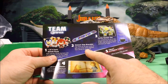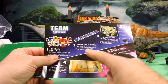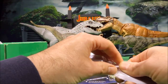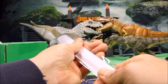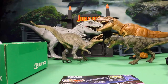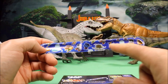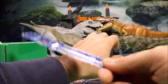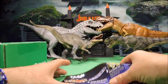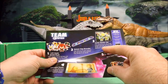Next we have a mutant slap bracelet. Slap these on your wrist to join one of the many mutants that coexist in our world. This is a slap bracelet — I'm sure you guys have seen these before. They are a lot of fun. There you have a bunch of the mutants on here including Wolverine. Just go ahead and slap it on your wrist and you are all set — awesome!